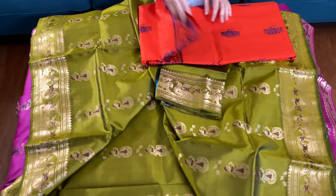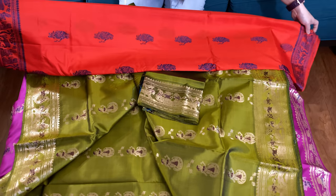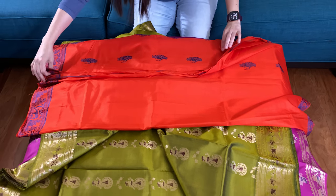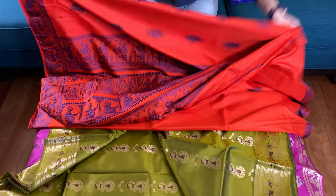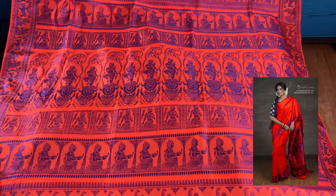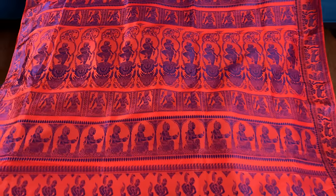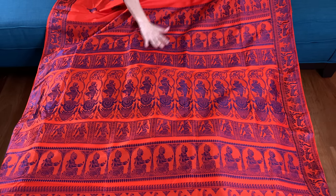Now I'll show you a baluchari saree — this one is in sunset orange, it's a very bright color. Again it has a beautiful pallu. Look at the pallu — orange with blue, this is a sunset orange with blue. So beautiful — look at how huge the pallu is. All the pallu are big on a baluchari or a swanachari.